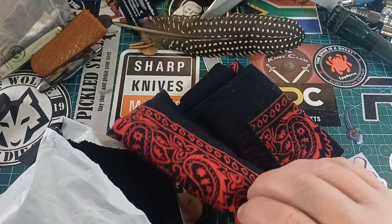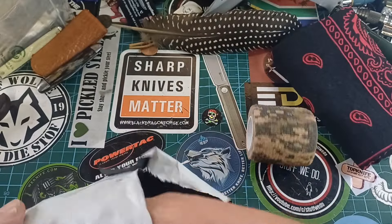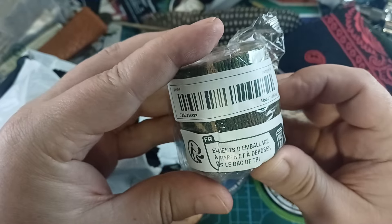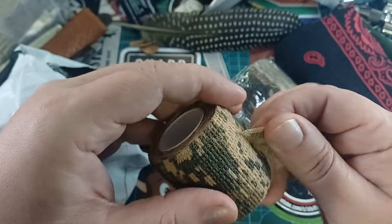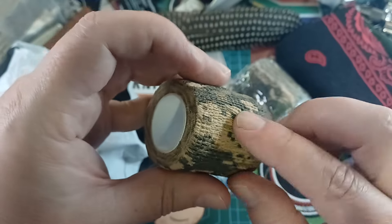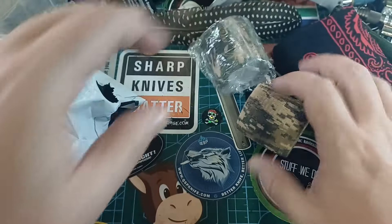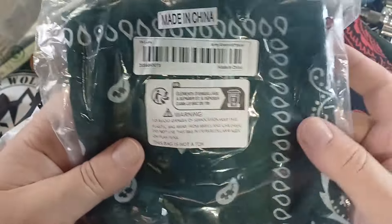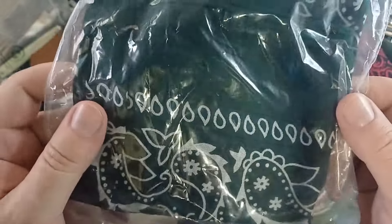This bandana I've already started using — it's one of those 100% cotton bandanas. I got two rolls of this self-adhesive tape. It's not sticky when you touch it, but it sticks to itself. It's that self-adhesive wrap tape, and that's actually what I was waiting for. I also got two green 100% cotton bandanas.